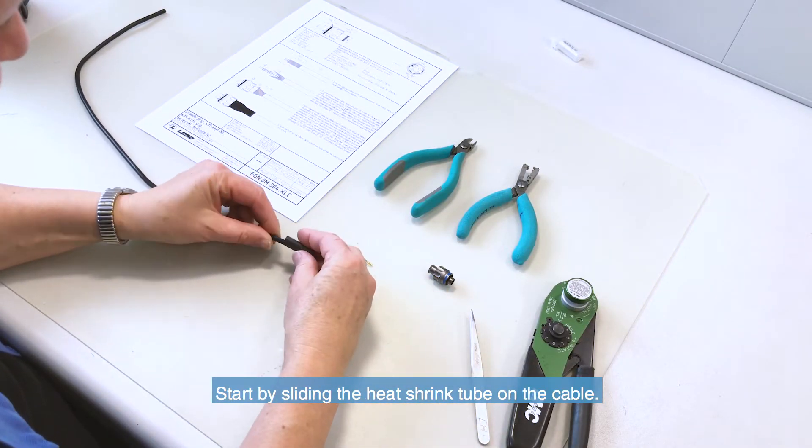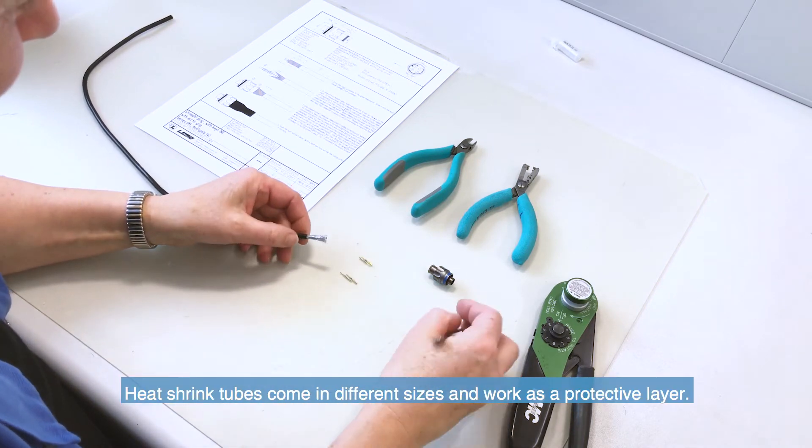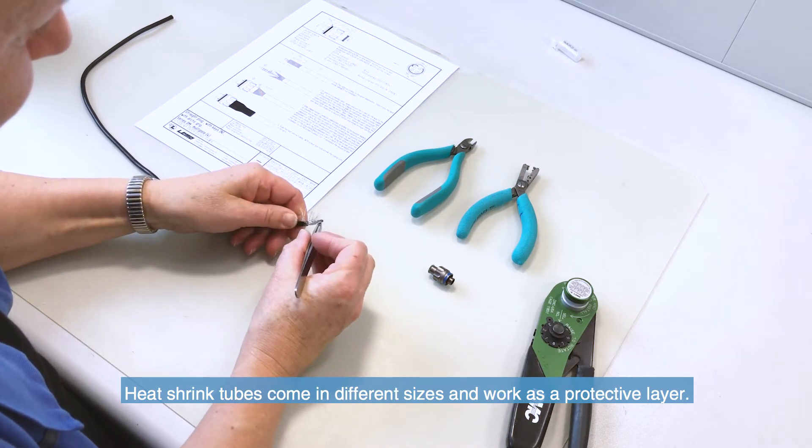Start by sliding the heat shrink tube on the cable. Please note that there are various types of heat shrinks and we recommend using one with an adhesive coating.